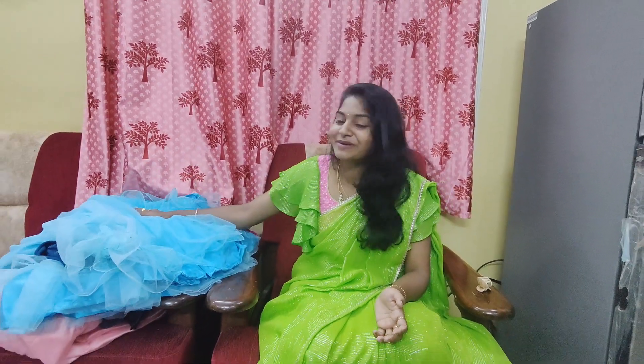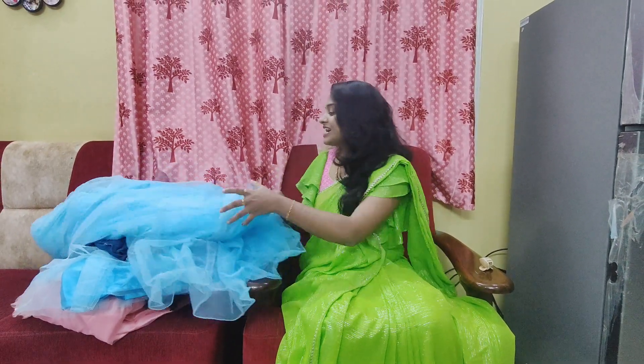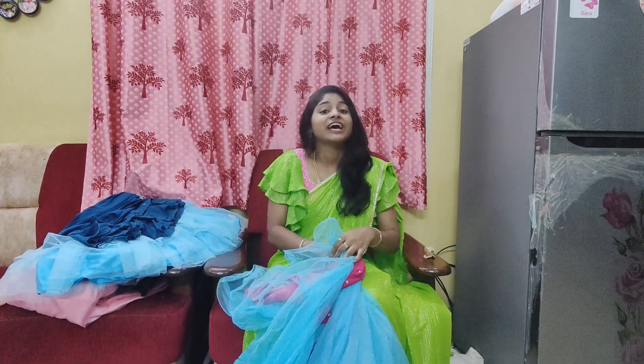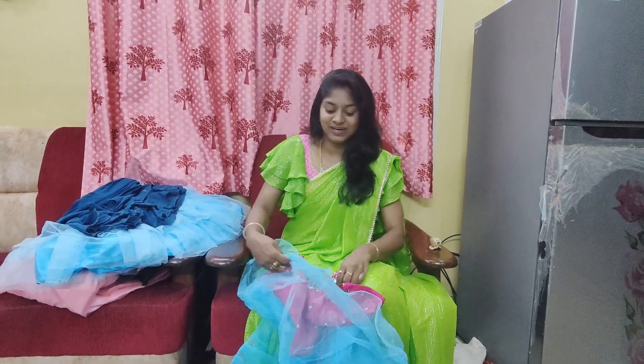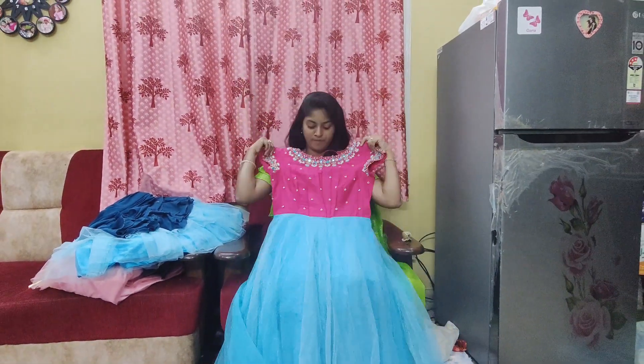We'll take both of them together. I'm going to look at the outfit. I have a look at the outfit. I'll take my hair off now. I'll show you in the next video. You can see a little bit of makeup. You're very cute. The color combination is so cute. This is a pink and sky blue combination.